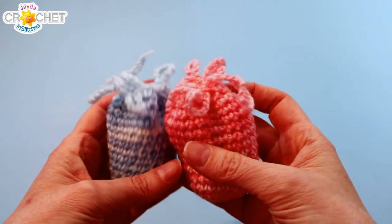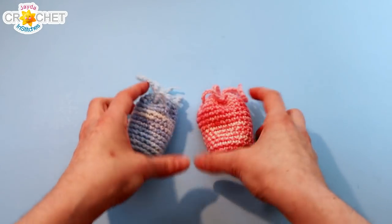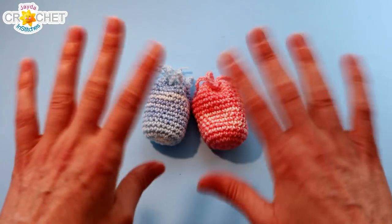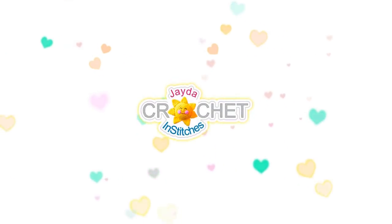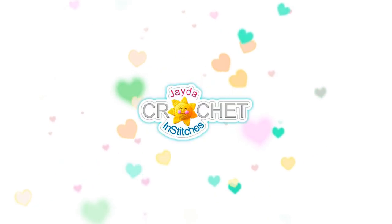We hope you enjoyed making this little earbud cozy pattern along with us today and we will see you soon here on the Jada and Stitches show. Until then, stay safe, stay crafty, and have an awesome week! Bye everybody! Hi everyone, this is Mama and Stitches — thank you for watching. Here are a few other videos you might enjoy. Don't forget to subscribe, and you can also click the like button and the bell. Thank you, have a wonderful day.